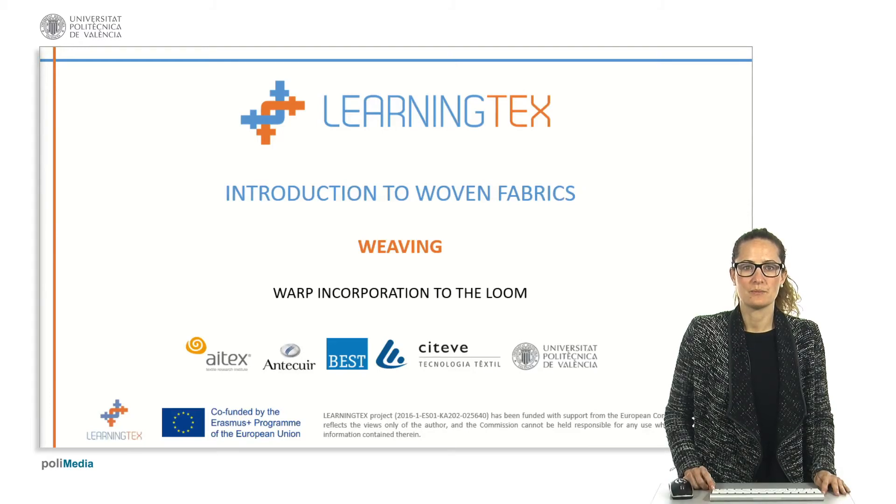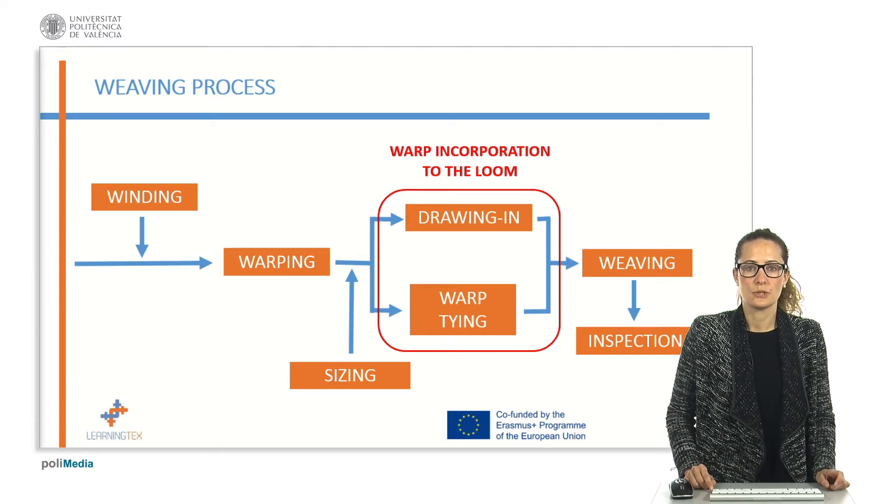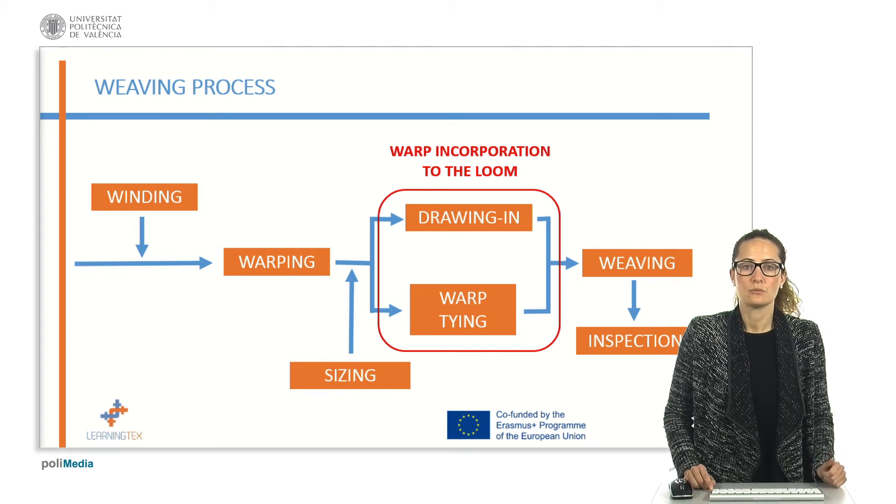In this video, we are going to explain the important processes to prepare the yarns which are going to be used in the weaving process. We are going to see the processes carried out to incorporate the warp yarns to the loom: drawing in and warp tying.